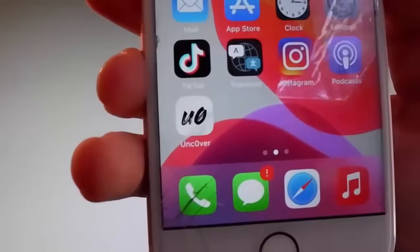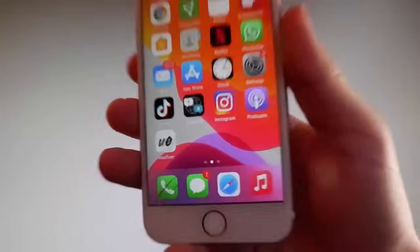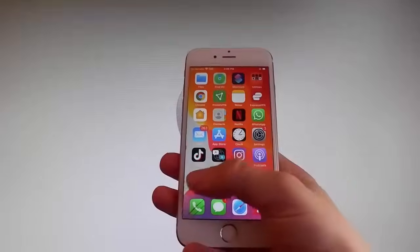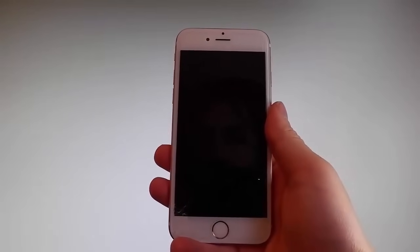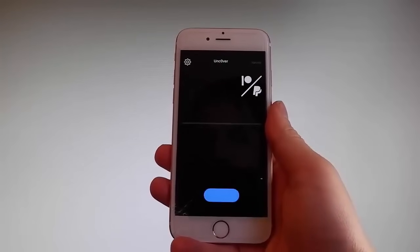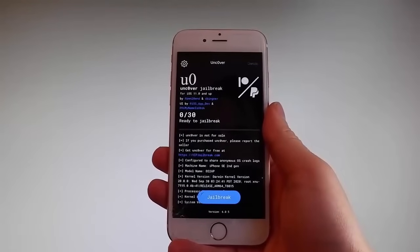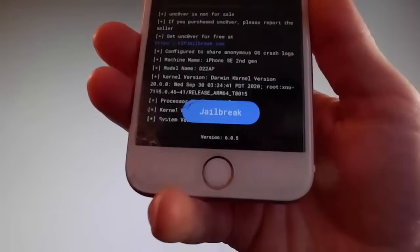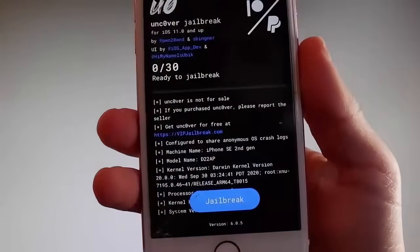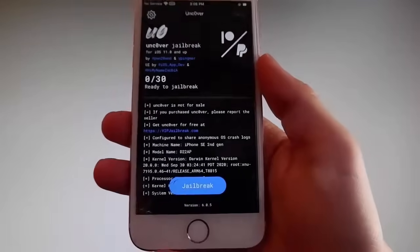Now I'm gonna show you how to jailbreak your device using Uncover. To do that, simply tap on the Uncover icon to open the app. Once you are on the app, the jailbreak is very easy — all you need to do is tap on the Jailbreak button at the bottom, and that's gonna jailbreak your device and also install Cydia. I'm going to tap on Jailbreak right now to start the jailbreak procedure.